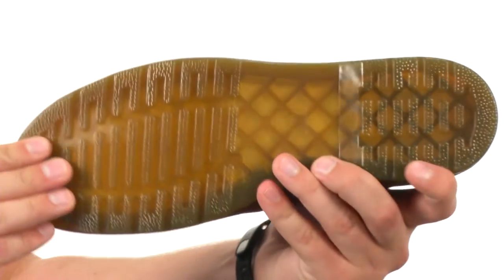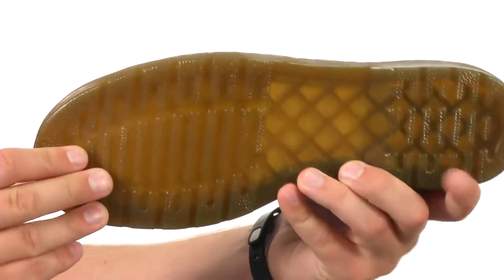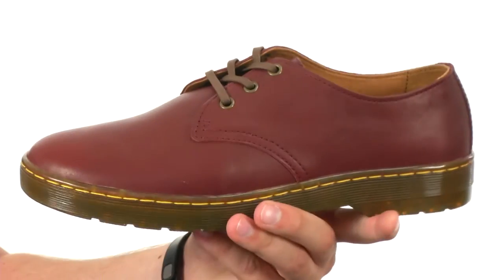It'll help keep you nice and steady over a variety of different surfaces. Also because it's slip resistant, go ahead and give them a look today — they're from Doc Martens.